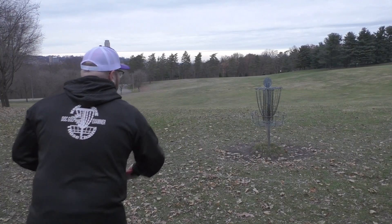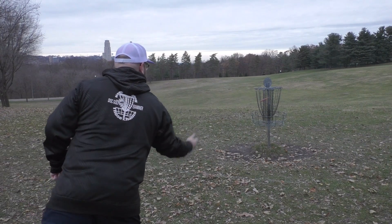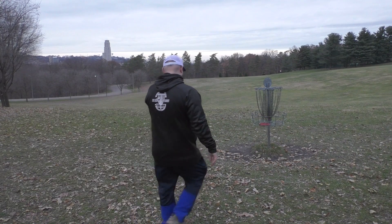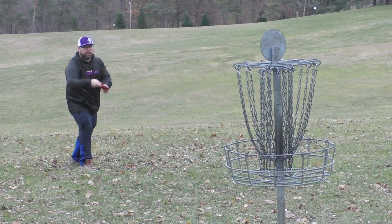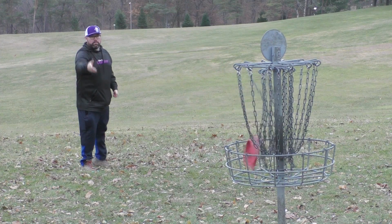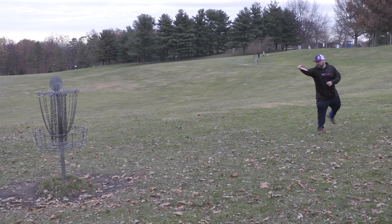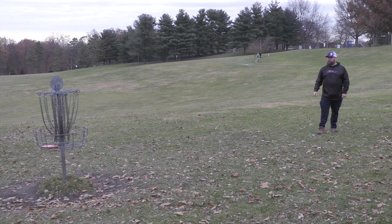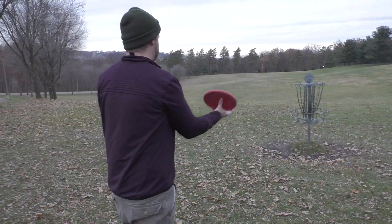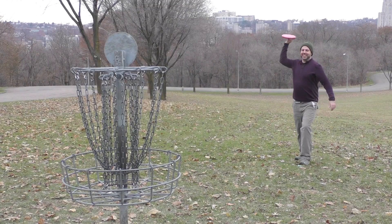When I was putting with the Guard, I realized that the glide really does help you in longer putt situations. The disc stays nice and gliding — it stays up higher longer. So if you have putts that may be missing low, the Guard is definitely a disc for you to try out. See if it's the right putter for you.